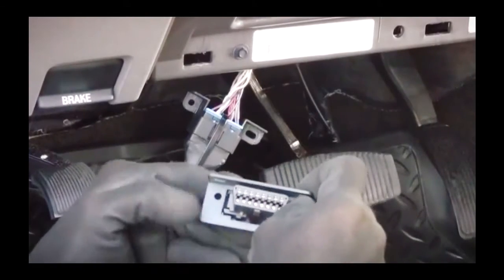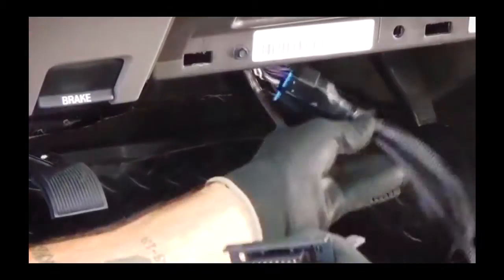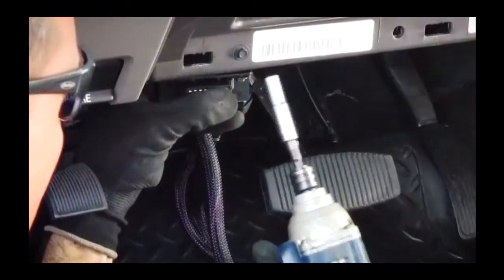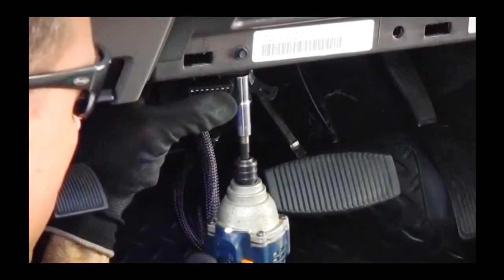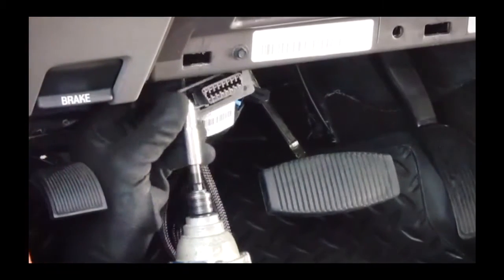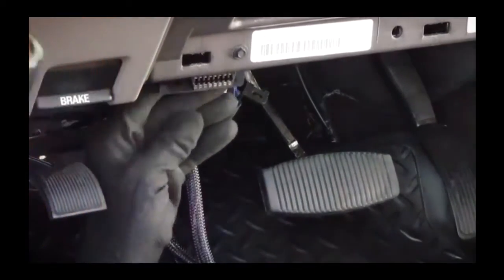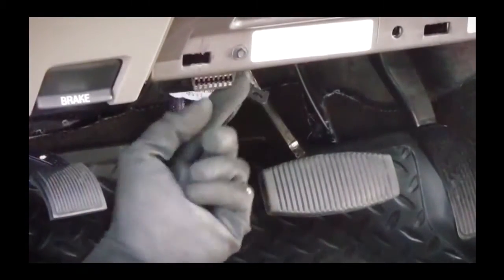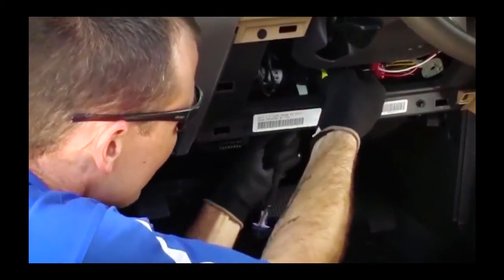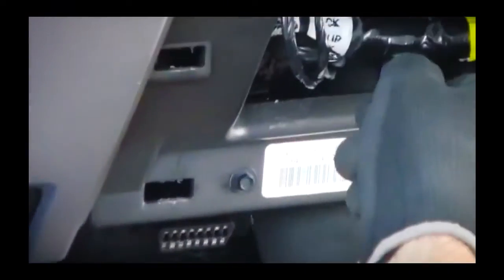Next, we will secure the bracket included with the harness to the original location of the factory port using the vehicle's original screws. The factory and harness connectors along with the harness wiring are now secured inside the dash using zip-ties.